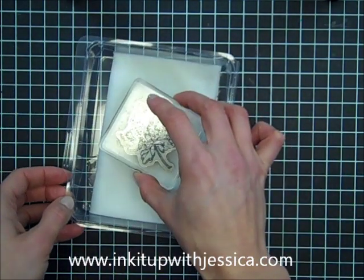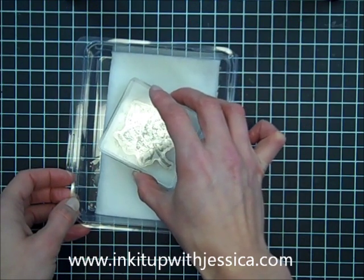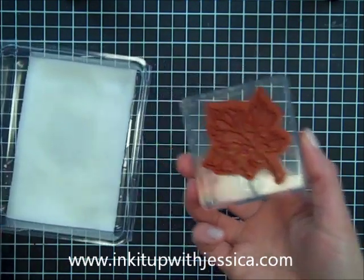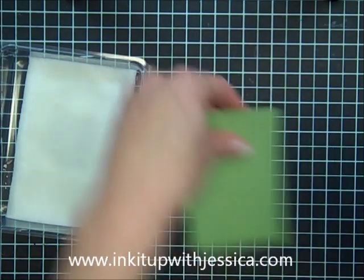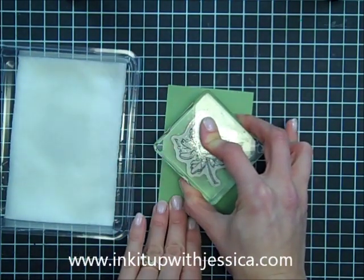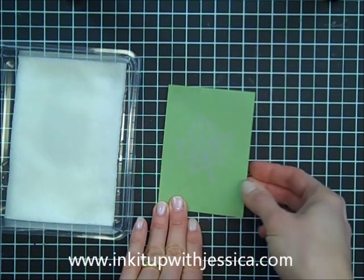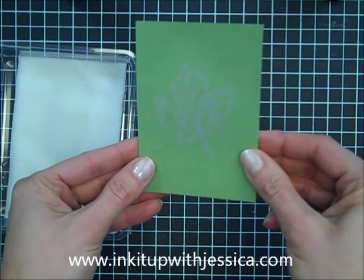Then I'm just going to ink up my stamp on the bleach ink pad that I made, like I would with any other ink pad — just tap gently — and then I'm going to stamp on some Wild Wasabi cardstock. You can see that as the bleach dries, the image is going to come out.